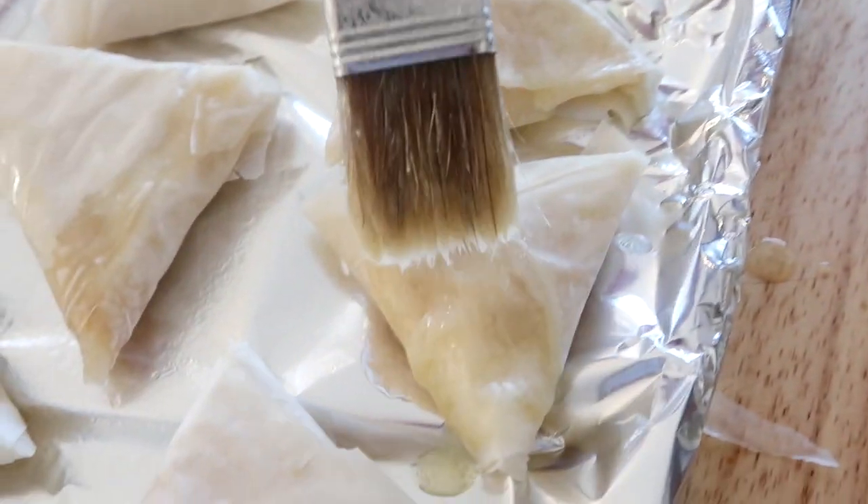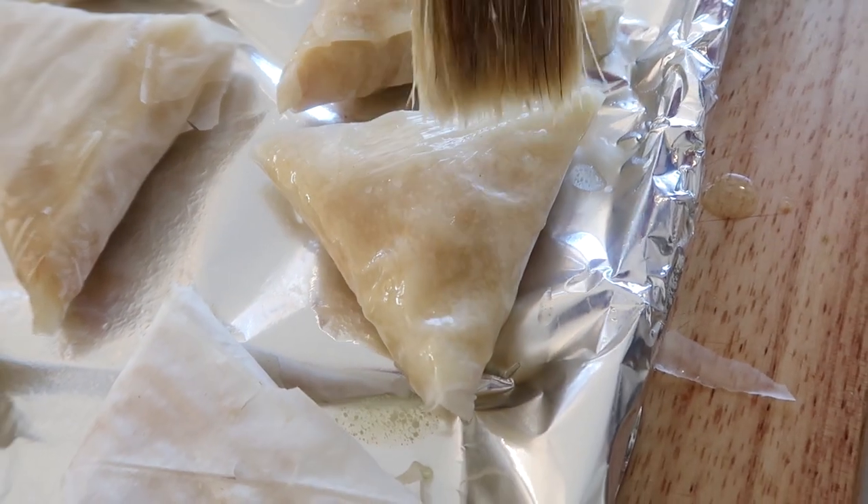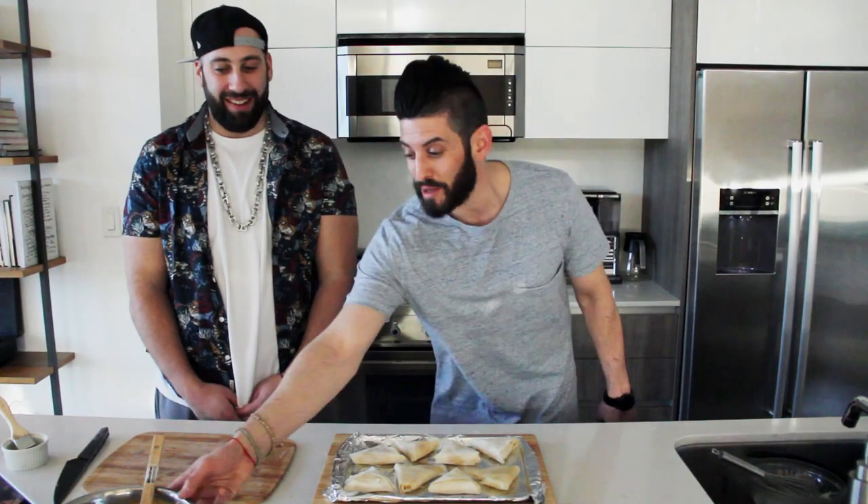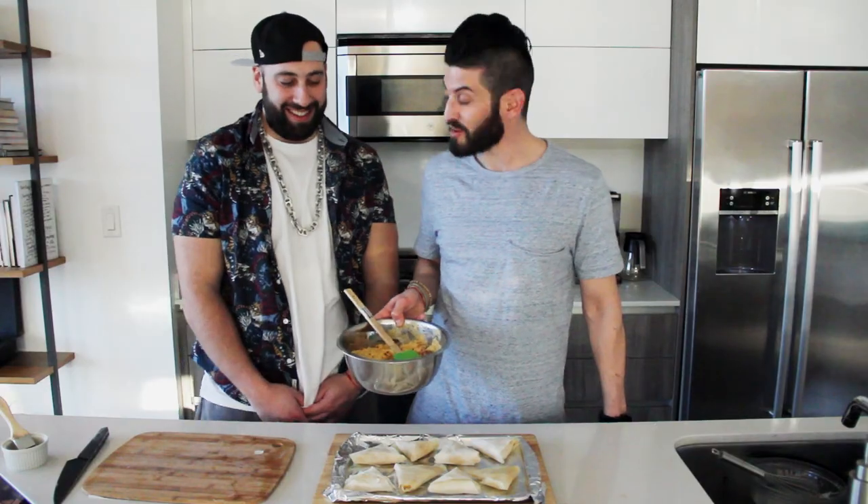One last step before we throw it in the oven: we're gonna cover these in a little bit more melted butter and throw them in the oven for 25 minutes. That's far too long — you didn't tell me about that. We have this big bowl of mac and cheese, we can eat that in the meantime.